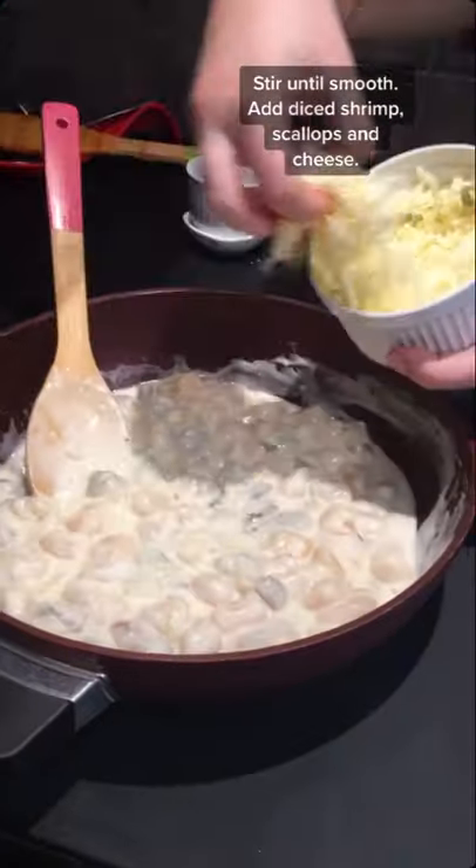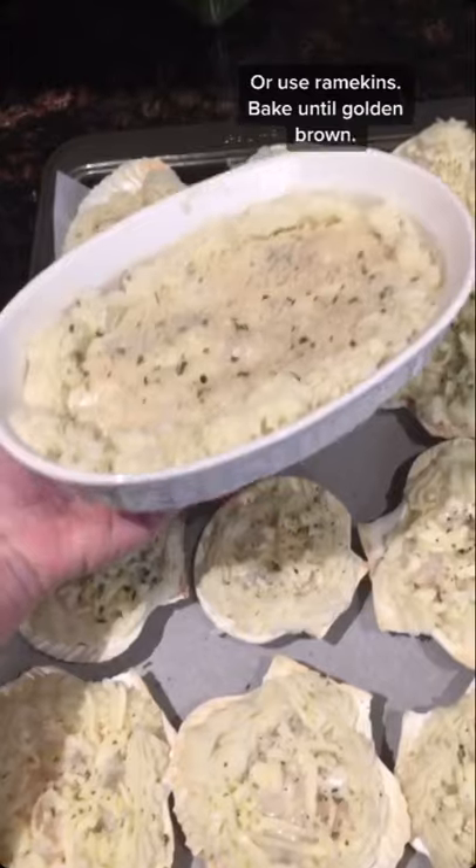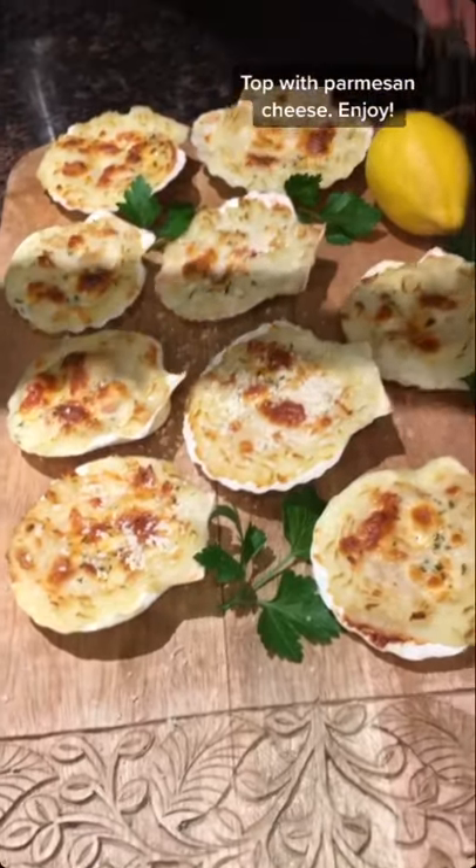Add the diced shrimp, scallops, and cheese. Season with salt and pepper. Add to the shells, add the mashed potatoes around, top with cheese — or you can use ramekins. Bake and enjoy.